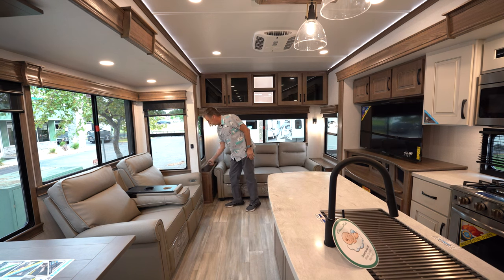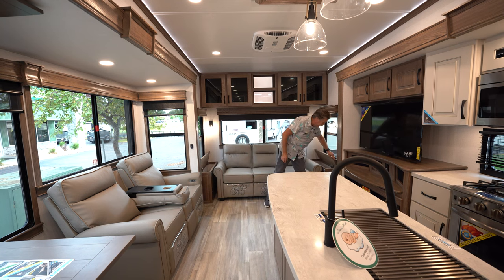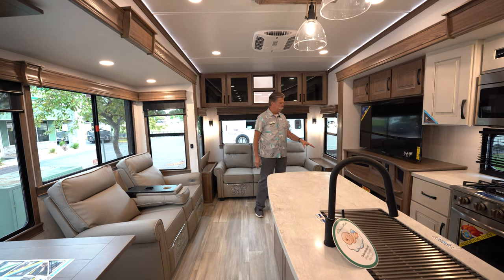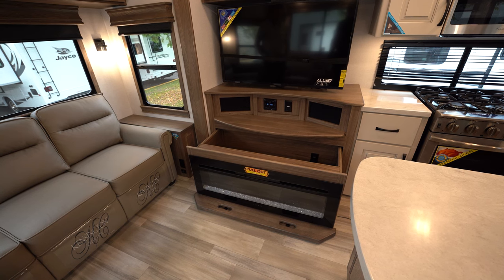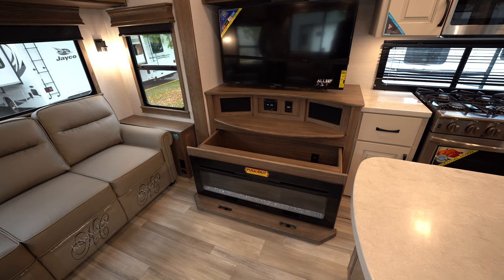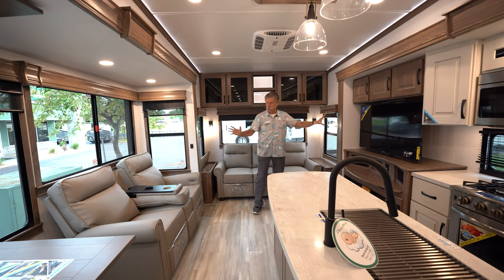Alliance does a really good job of making storage spaces wherever you've got a nook or cranny. They're pretty unique in this respect — they've got a pull-out fireplace, so that fireplace pulls out and there's actually storage behind it. There's a 50-inch smart TV located very conveniently across from the stadium seating. A very nice layout.